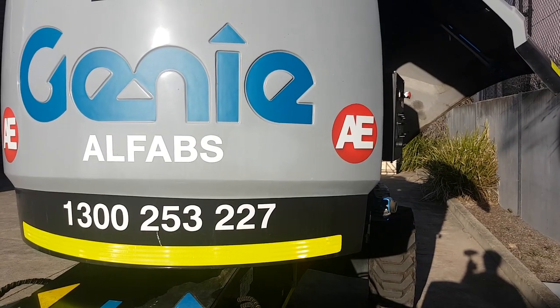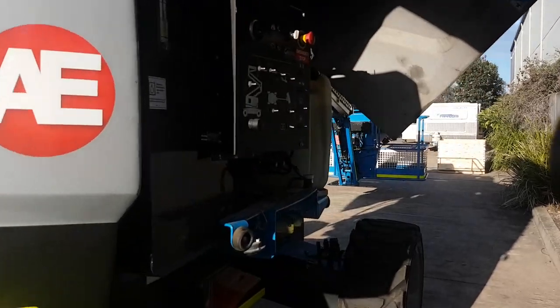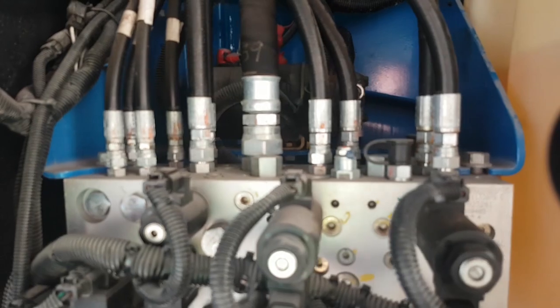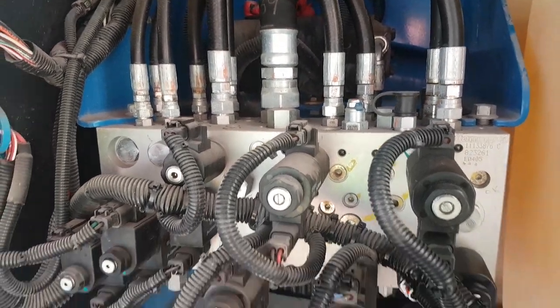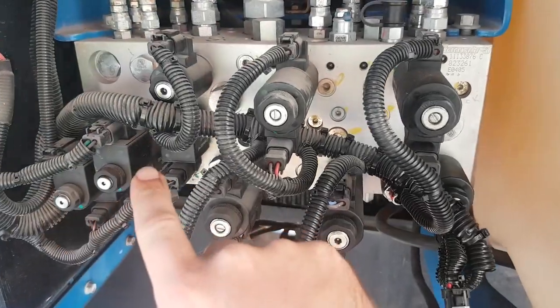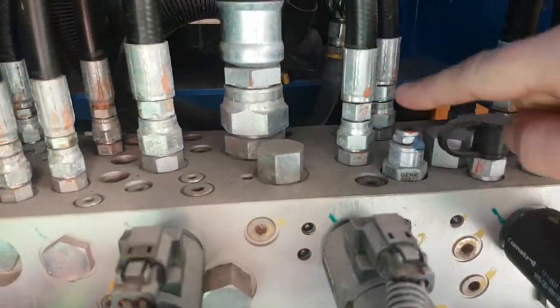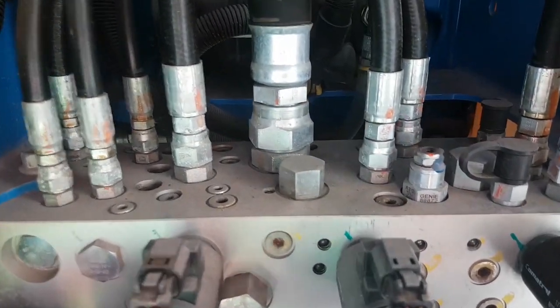Let's have a look at this boom lift from AllFabs. It uses fairly exclusively cartridge valves in the main control of the hydraulic system. You can see the main manifold where all the cartridge valves are, the solenoid valves across the front, and a whole heap of cartridge valves on top and on the faces as well.